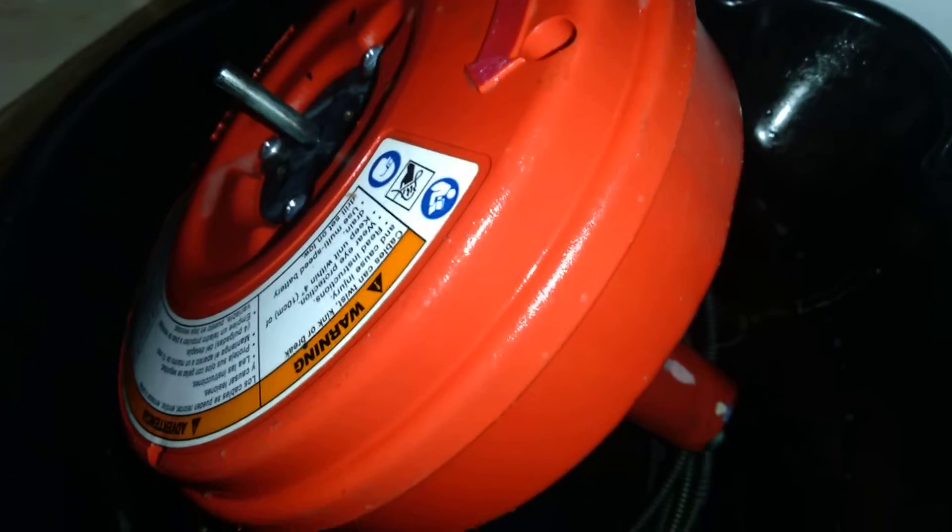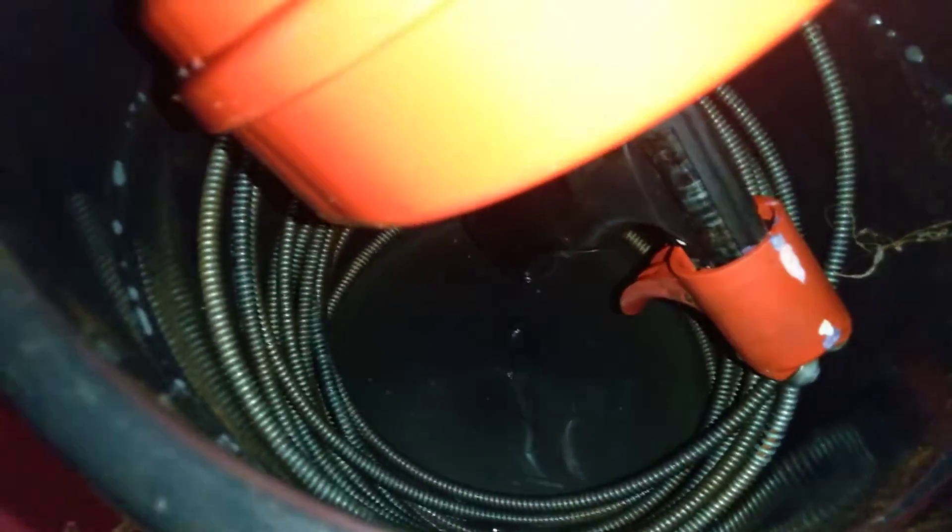This drain auger — hand drain auger — I've had for a long time. I take care of it, oil it every time, and that's when you're going to get some nice good coils, nice good cable. You ain't got to never worry about it snapping down the line. A lot of people, when they abuse their tools and don't oil or take care of them — if you do take care of it, it's going to look nice and clean like this.